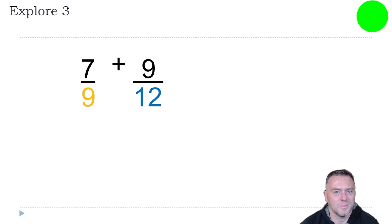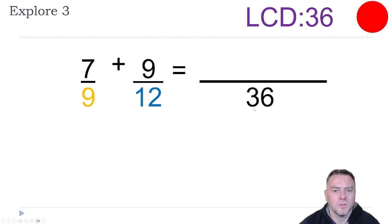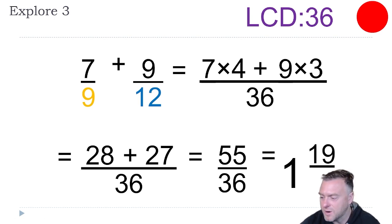Have a go at that one and see how you go. With this one, nine and 12 — the lowest common denominator is actually 36. I would go through the 12 times tables: 12 times three is 36, and nine times four is also 36. So 36 goes on the bottom. What we have to times nine by to get 36 is four, so we times the top by four. What we have to times 12 by to get 36 is three, so we times nine by three. Adding those together: 28 plus 27 all over 36, which gives us 55 over 36. Then we can reduce that further and have one and 19 over 36.